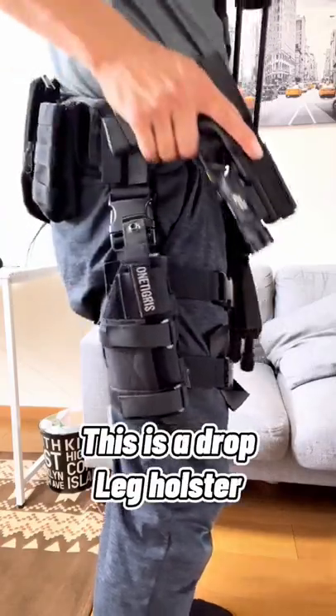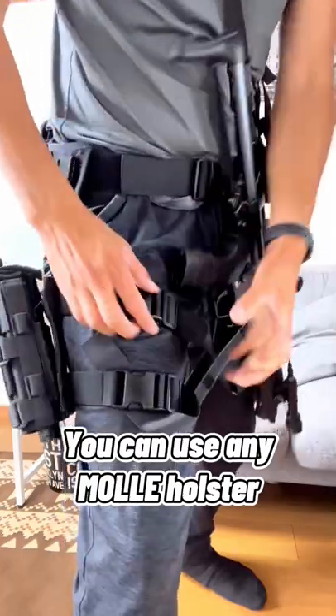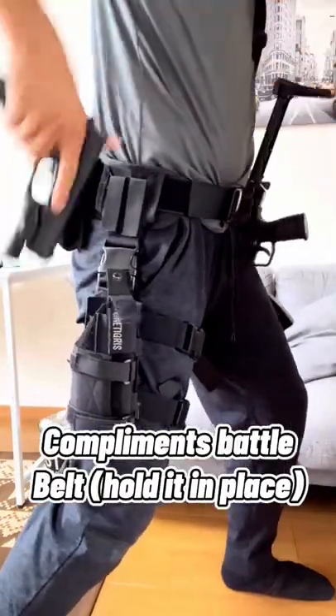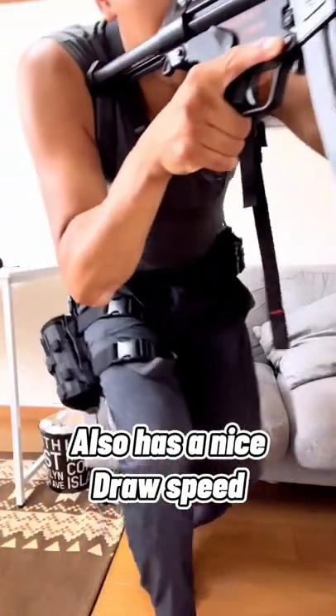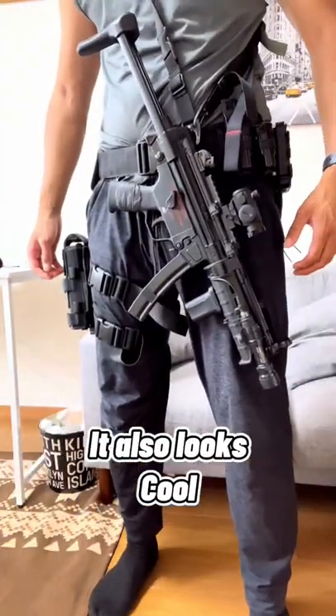Check it out — this is a drop leg holster from One Tigris, but you can actually use any holster as long as it's MOLLE and really secure, and it keeps your belt really secure as well. You can jump around, crouch, walk, and it's not gonna move. The draw is actually really smooth compared to a regular hip holster, and it just looks damn cool.